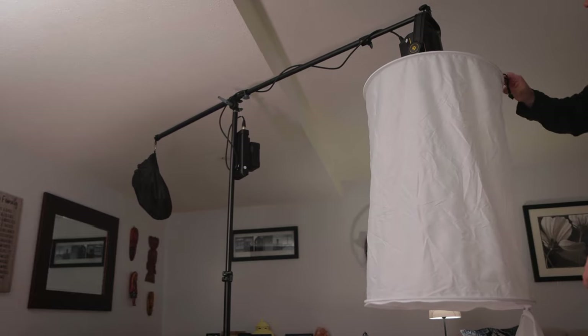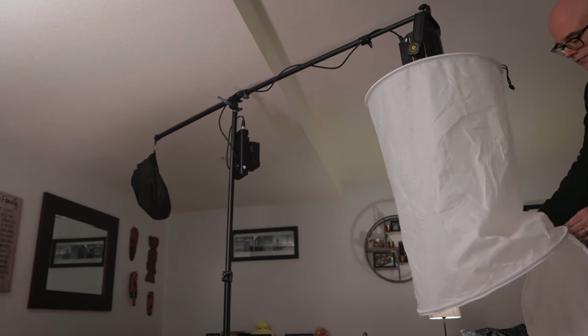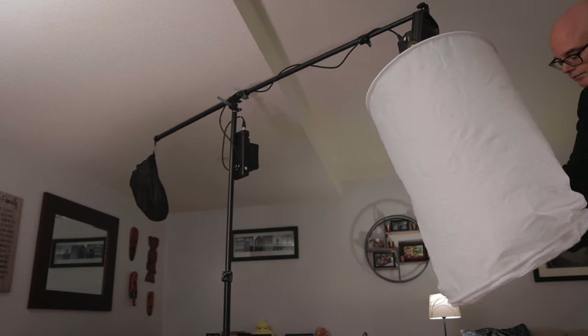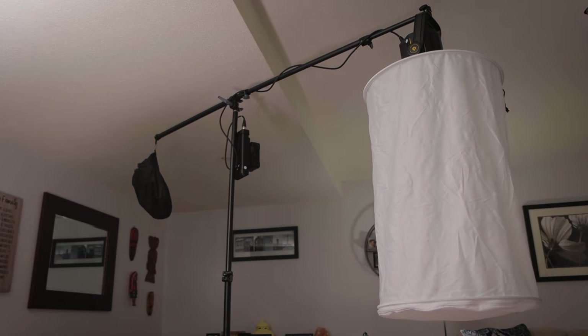The reflector holds the cylinder by hanging from it. You can zip up the bottom of the cylinder now. There are other cylinder softbox options available for lights that don't have a Bowens mount. I'll leave a list of links to them in the description below this video in case you want to check them out.